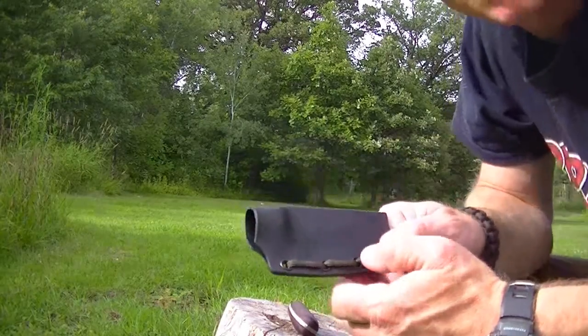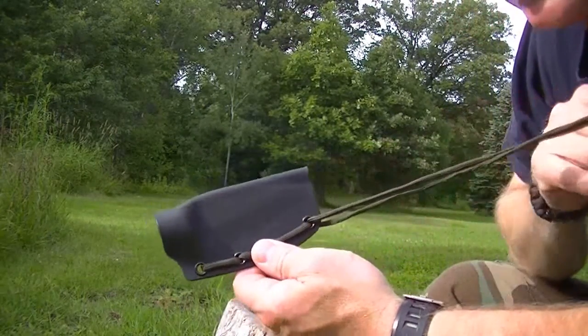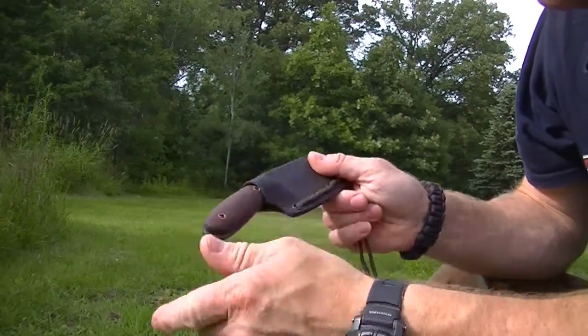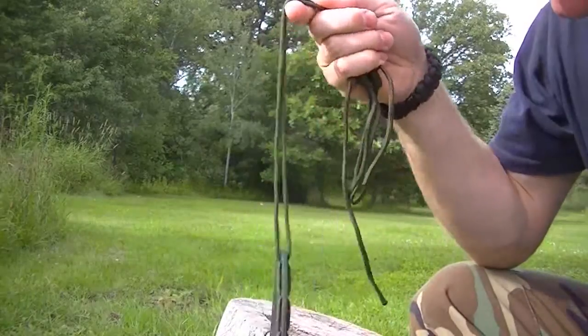I forgot to mention the sheath that came with it — it's a Kydex sheath. He's got it set up for a neck carry. It fits in there good. So it's a nice neck carry knife.